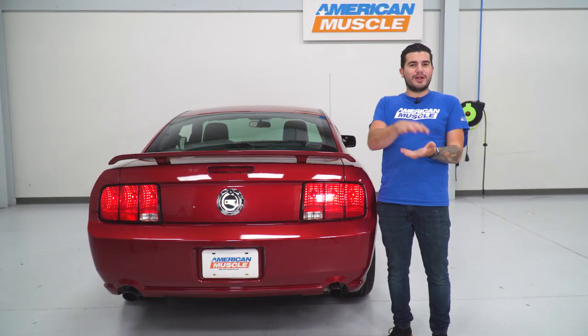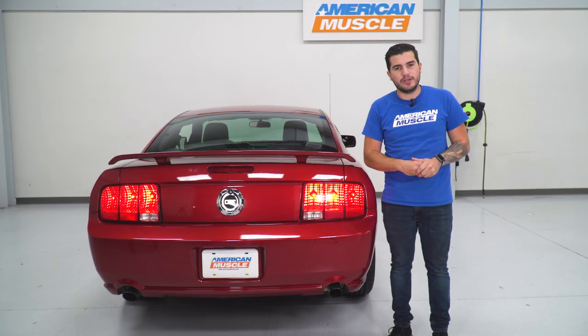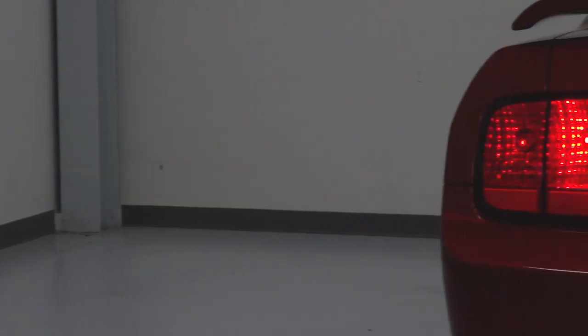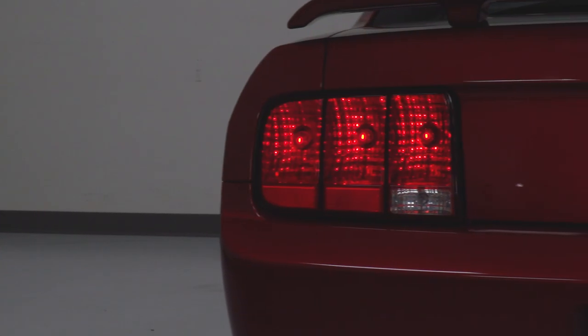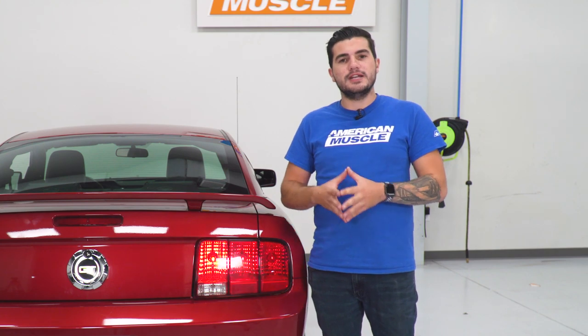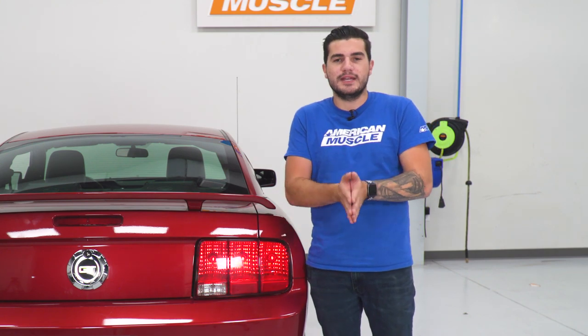The new harness has a new grommet as well to make sure it's got that weatherproof seal, just like your factory harness did, and it's gonna clip right into the stock harness already in your vehicle. Now, because they're meant to be used with factory incandescent bulbs, this is not gonna work with aftermarket LEDs. If you have LED taillights, this option isn't gonna be for you. You're gonna need your factory bulbs or updated incandescents.